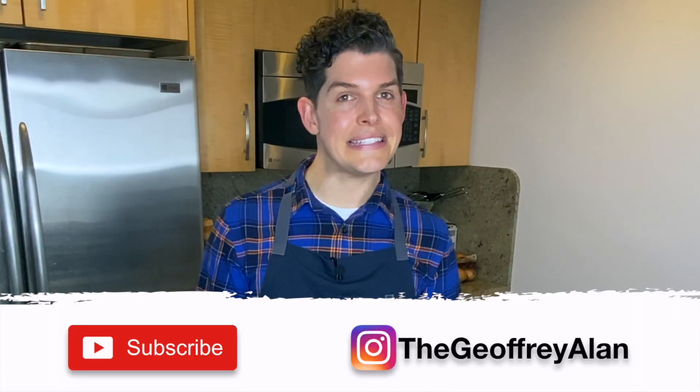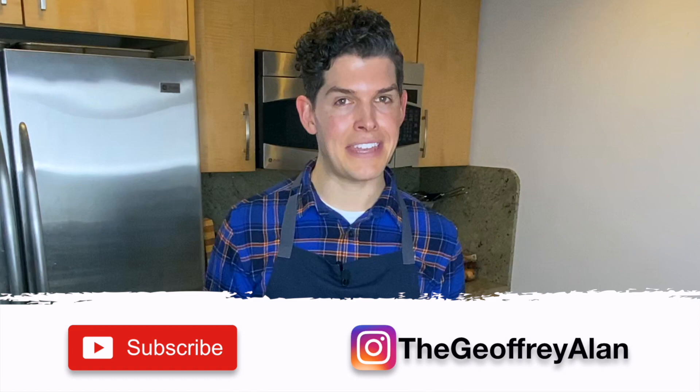I do these videos every single Wednesday. If you like this one please be sure to give me a big thumbs up and click subscribe. Without any further ado, let's get into it.